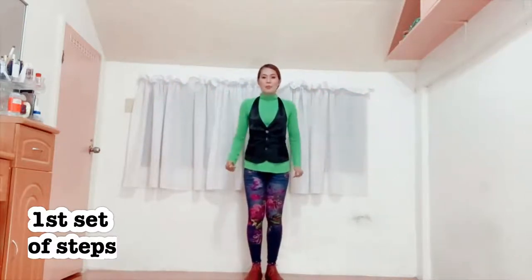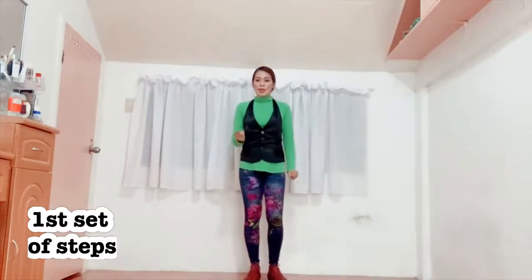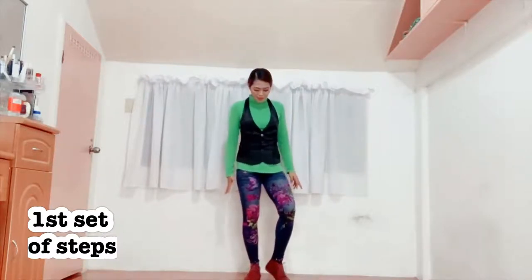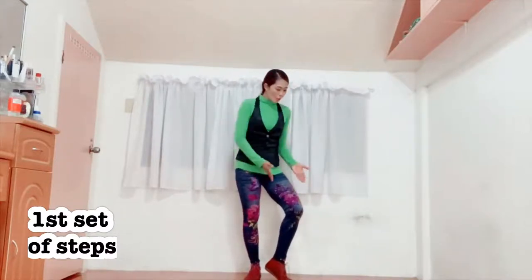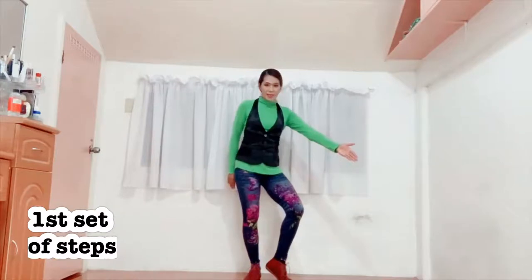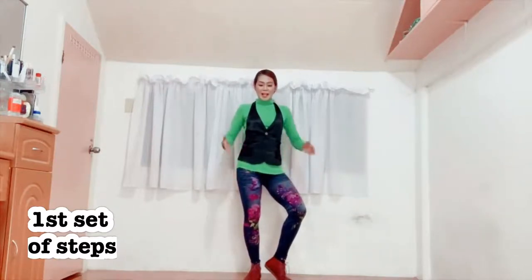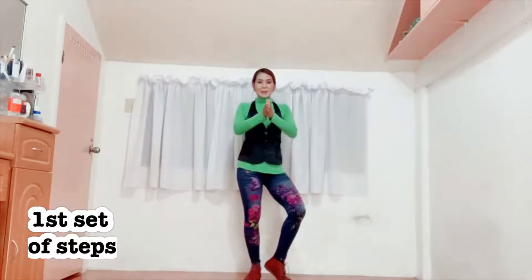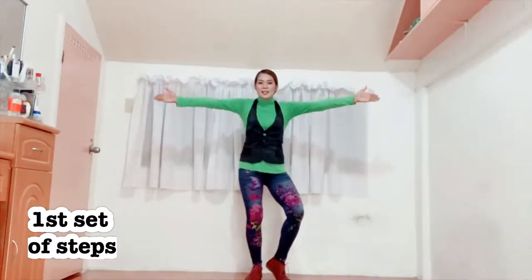Now, what about the position of your feet and your legs? You'll have to tiptoe your right foot like this, and then twist it so that your bended right knee will be pointing at this side. Isasabayin mo yan sa pag-point ng kamay mo. So let's do it: 1, 2, 3, 4, 5, 6, 7, 8.